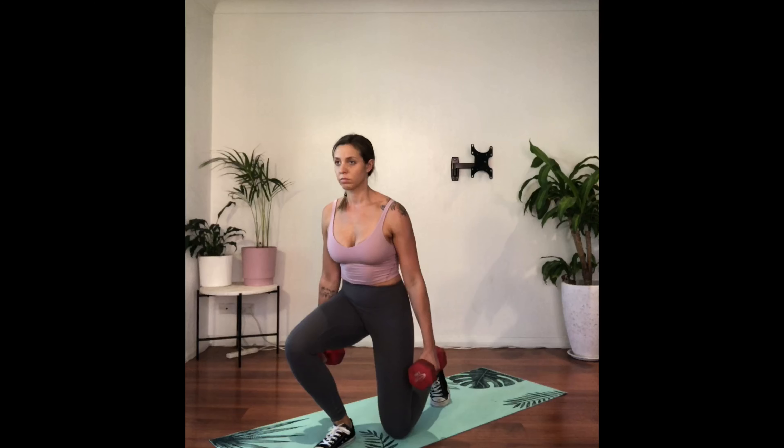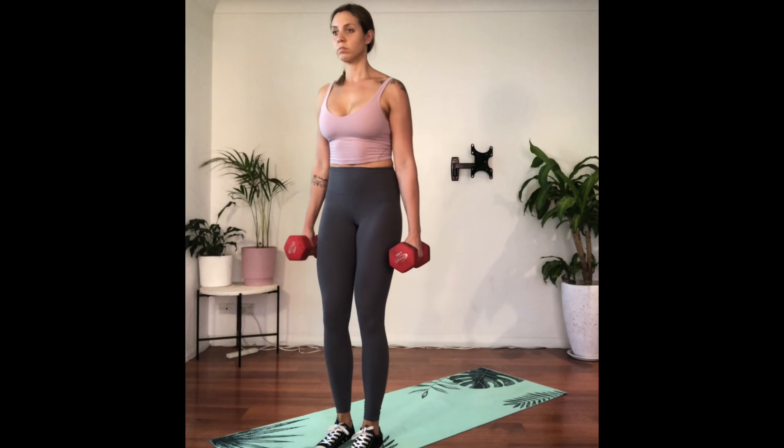When you stand, push hard off the front heel — this will engage your glutes.